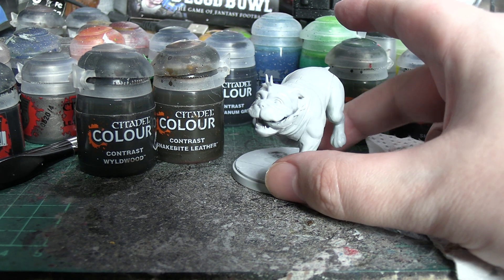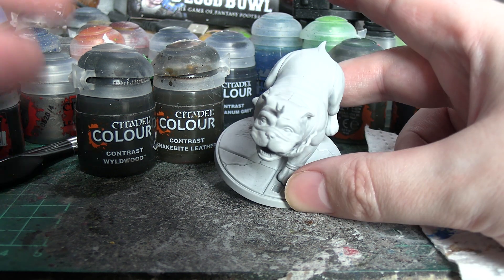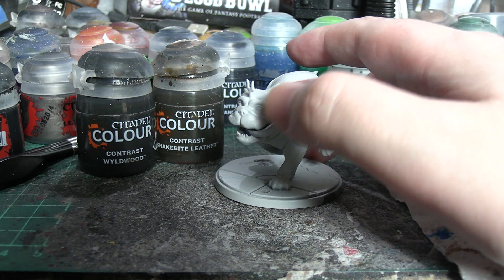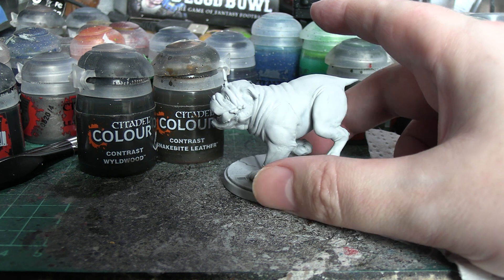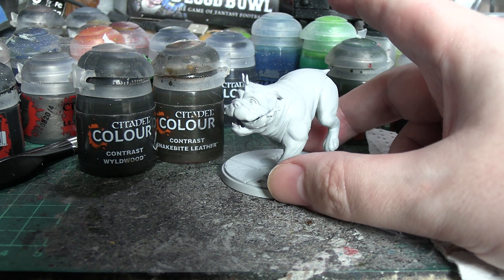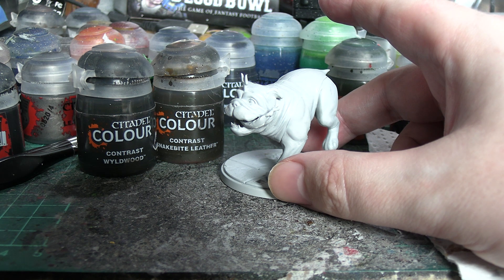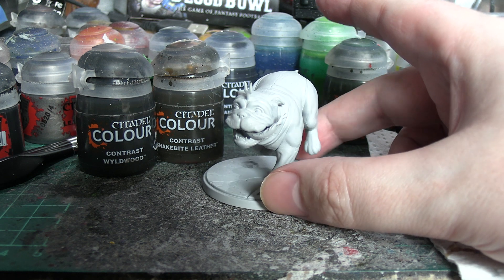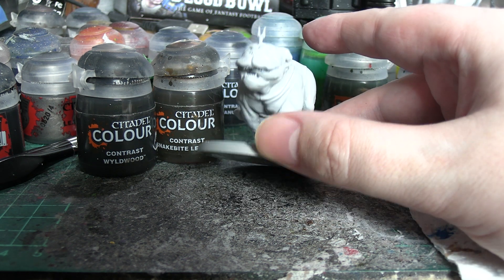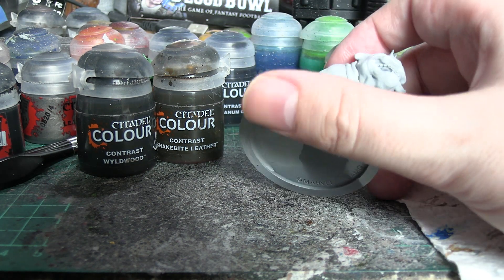Then we'll probably have to leave it to dry, because we're going to use some potted Greyseer to touch up anything that accidentally spills onto the base and clean up his nose and face. Beyond that we'll have to handle the base, which will be Basilicanum Grey. I haven't decided yet, but I think we're probably not going to try and give him proper eyes — we're going to make it look like he's using his powers, which will be easier and also means I can use another contrast paint. We'll consider that after the first phase is done, which is the lion's share of the work honestly.